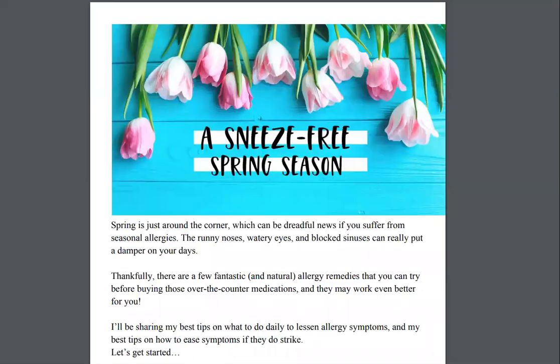Do you suffer from allergies, sneezing, or a stuffy nose in the spring? Many, many people do. And of course, there are all kinds of allergy remedies that you can try. But before you hit the pharmacy, I want you to give a couple of things a try that you can do right there at home.